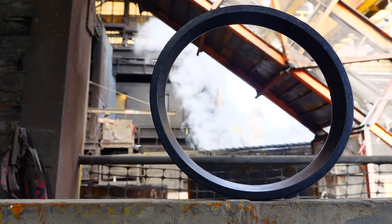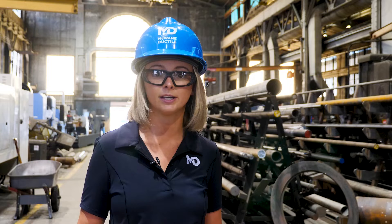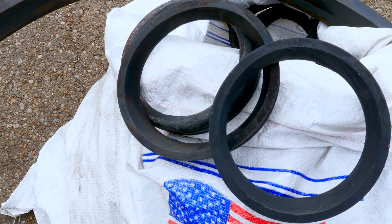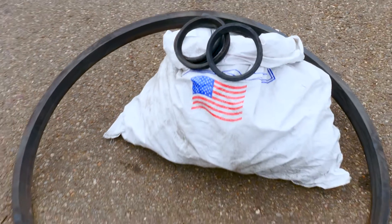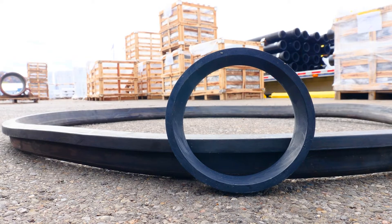Our basic SBR gasket — styrene butadiene rubber, or SBR — is the most common gasket material, made from synthetic rubber and shipped standard with every piece of ductile iron pipe. The price of a 4-inch SBR gasket is just a few dollars, but as you scale up to sizes 30 inches and above, they increase in price. Going back to the idea of upgrading your truck, you'll pay more for that extended cab — bigger and better cost more.